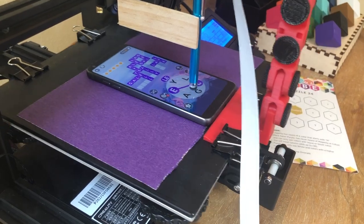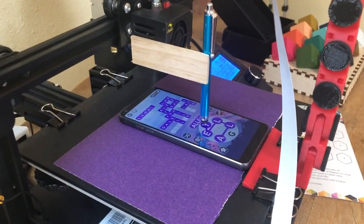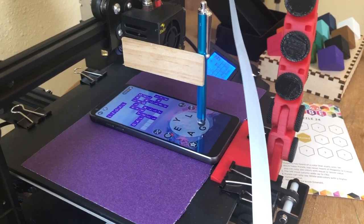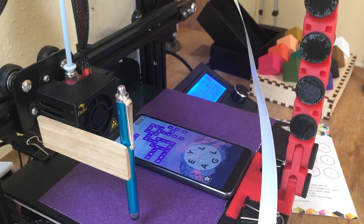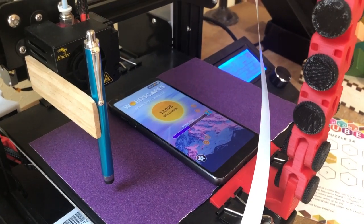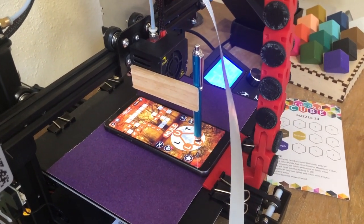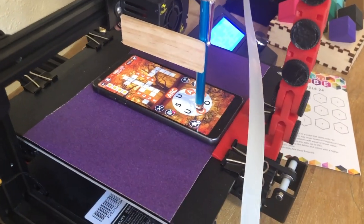I don't know why I didn't do this earlier, but I changed the tap-up distance to be two millimeters instead of six, and now this thing flies — it goes so much faster. Another optimization: when doing the words, order them so it comes up off the last letter and goes straight down onto the first letter of the next word. Mute ends in E and that goes right into emu. It tries to do that when it can — a small improvement, but an improvement nonetheless.